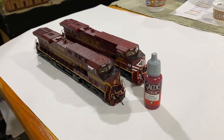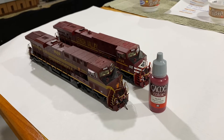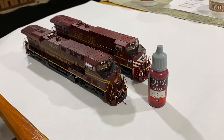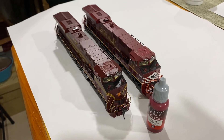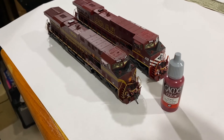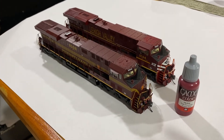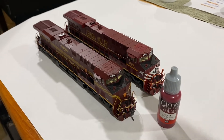I did have to do some touch-up painting. For the two Pennsylvania and Lehigh units I used Game Color Scarlet Red, and for the most part it's a pretty good match — you're not going to be able to see much difference once the antenna is on. Because the Pennsylvania unit is a little bit darker, I mixed in just a little bit of black to darken it for that unit.